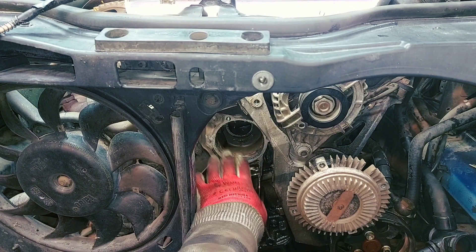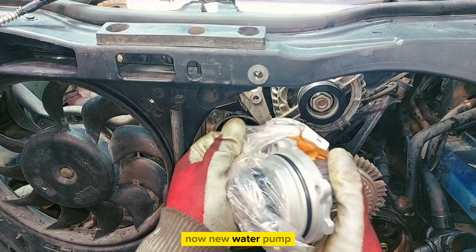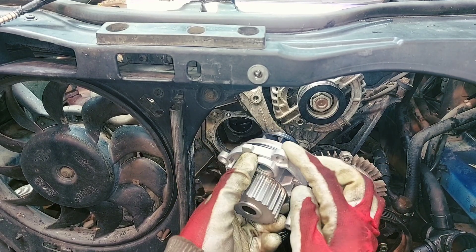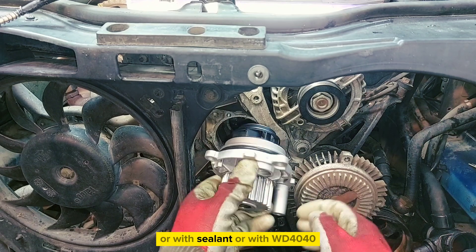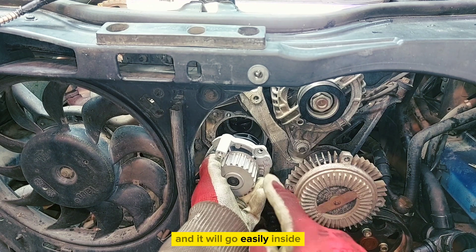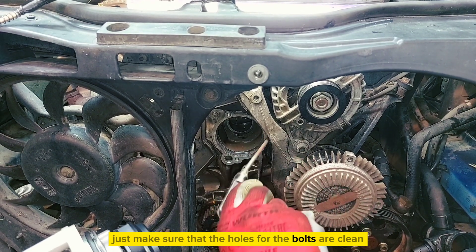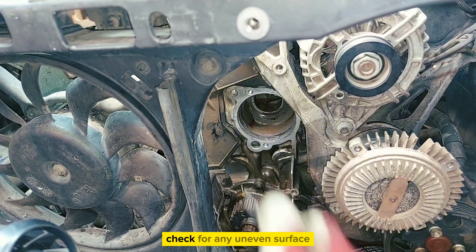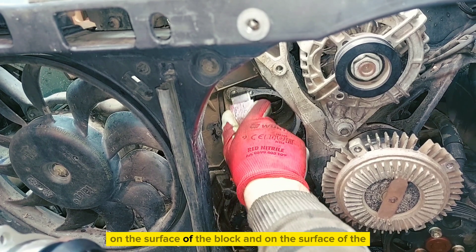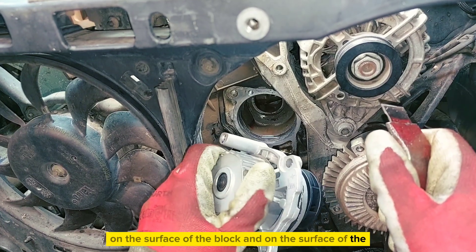Now clean this area. Install the new water pump. You can lubricate it with coolant, or with sealant, or with WD-40 and it will go in easily. Just make sure that the holes and bolts are clean. Check for any uneven surface on the block and on the surface of the water pump.